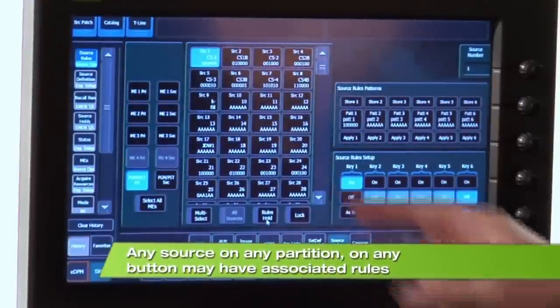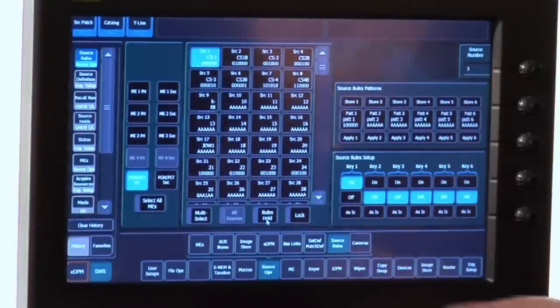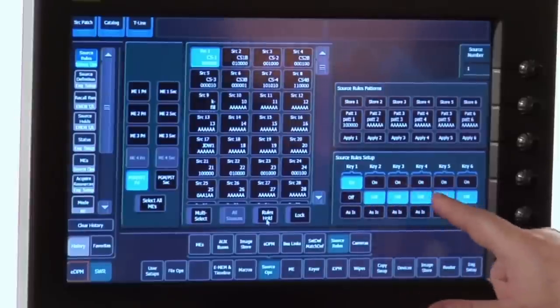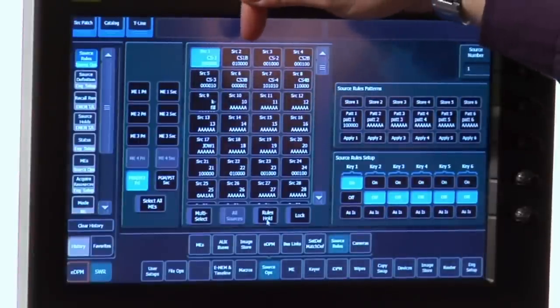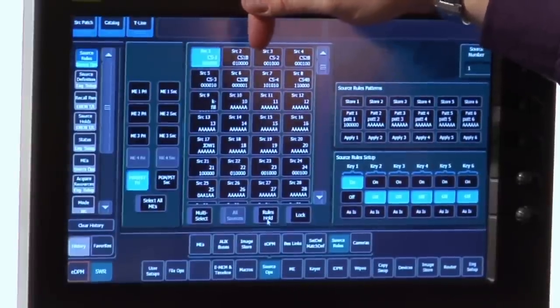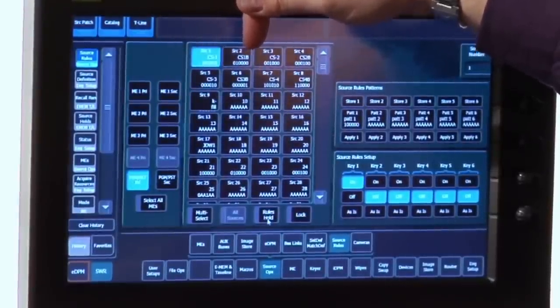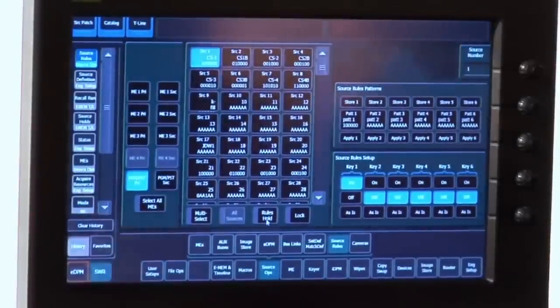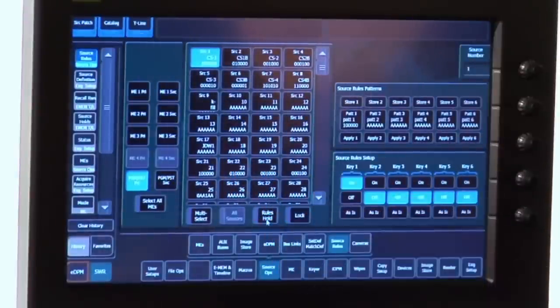To set up a Source Rule is very simple. You select a source or multiple sources, go to the Source Rules Setup area, and decide which keyers will be off, which ones will be forced on, and which will be ignored using the As Is command. When you look at the menu, you can see very easily what's going to happen. If I look at Source 2, there's a row of 1s and 0s — the leading 0 means keyer 1 will be switched off, the following 1 means keyer 2 will be switched on, and the other 0s are all off. Sources with A's everywhere have no Source Rules — they work exactly as I set them up on the switcher panel.